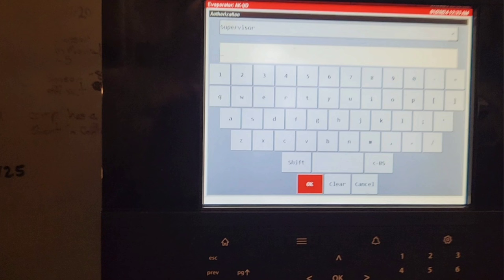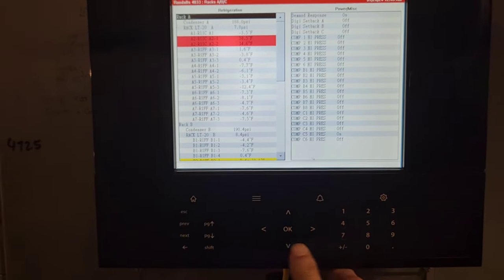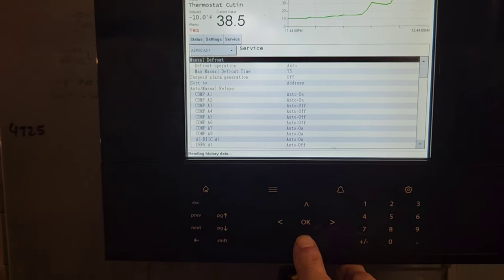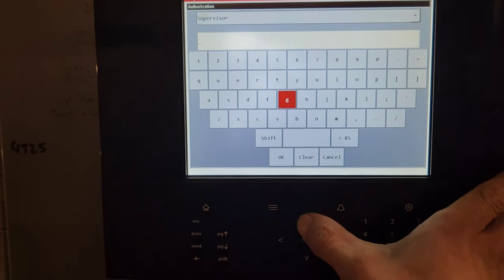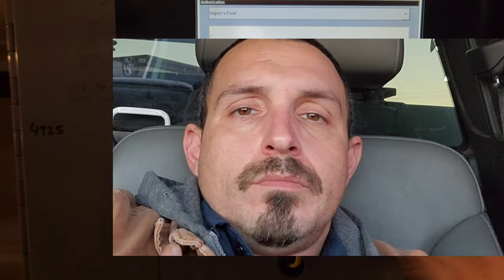This should have an option for service and not just the option for supervisor, so I'm locked out. My password, the one that I usually use, is just not there.